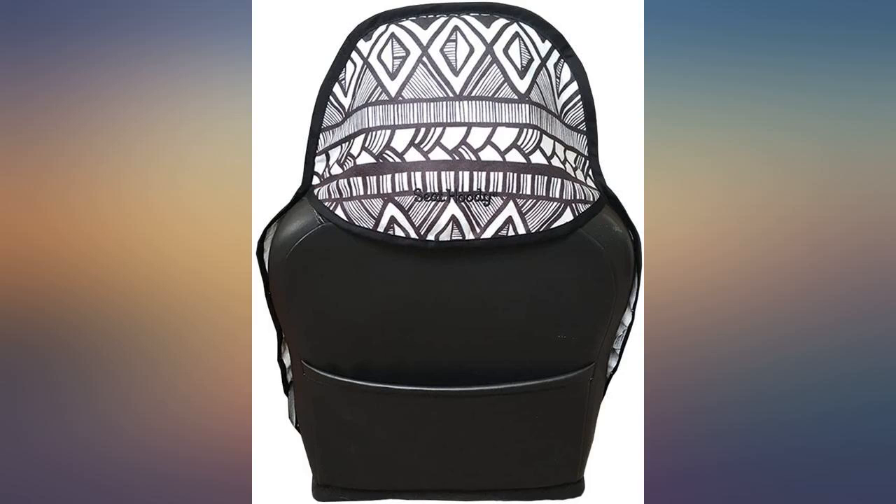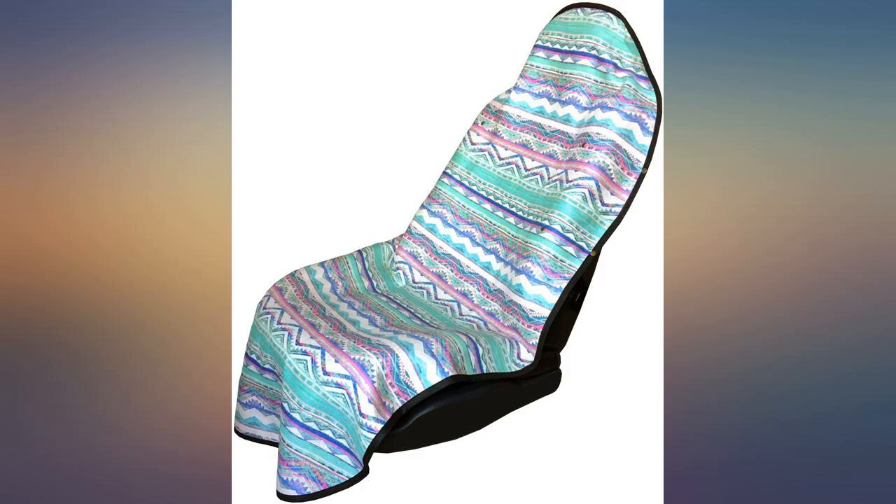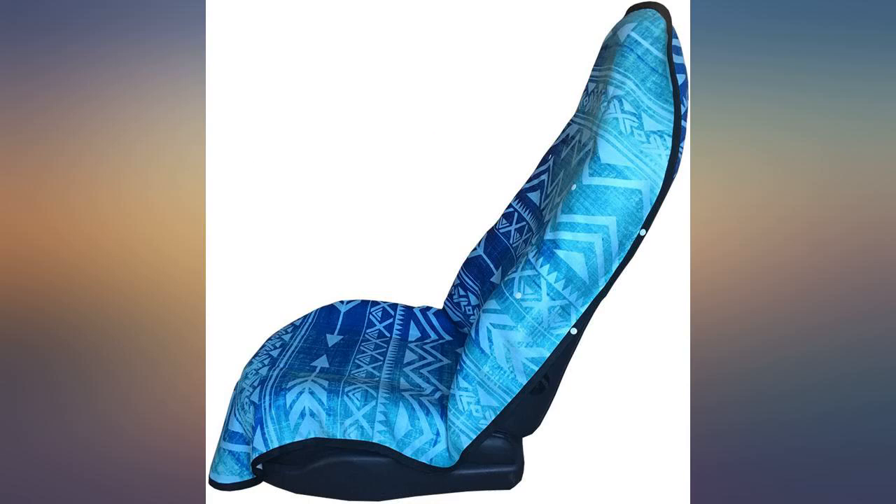Was fine in the beginning but within months it doesn't hold its shape or color. The seat still stays in place but the upper part doesn't stick very well anymore.